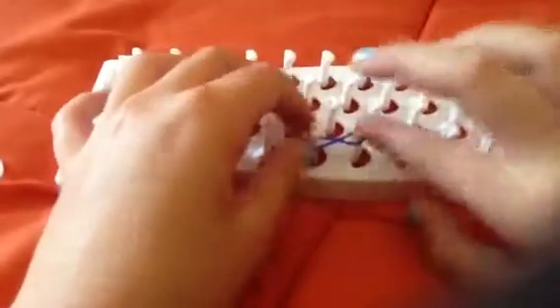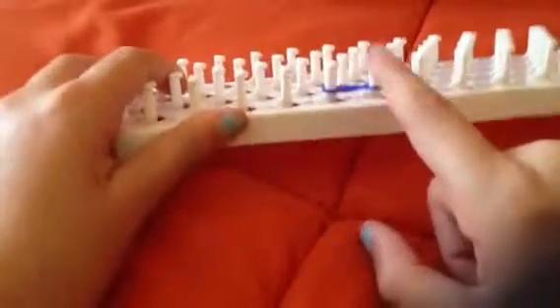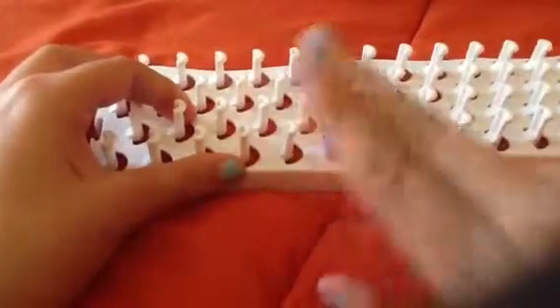Push it down. You only need to make the figure-8 for the very first band — that's the only one you need to do that for.